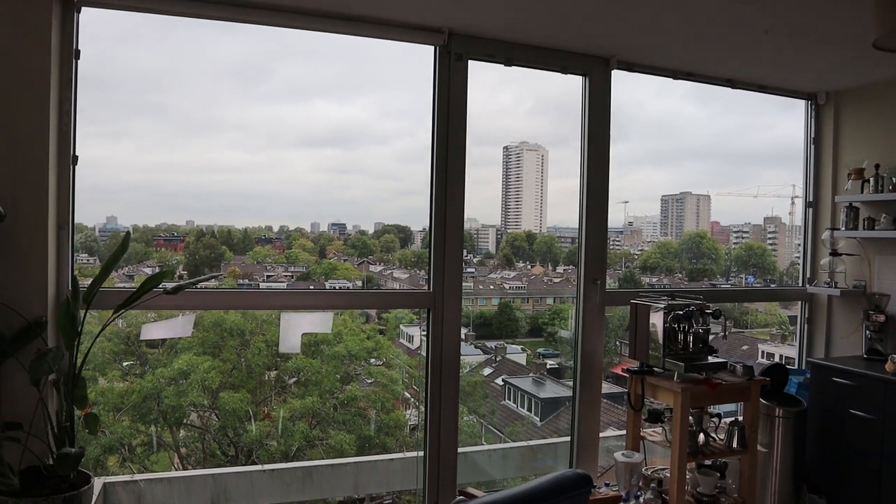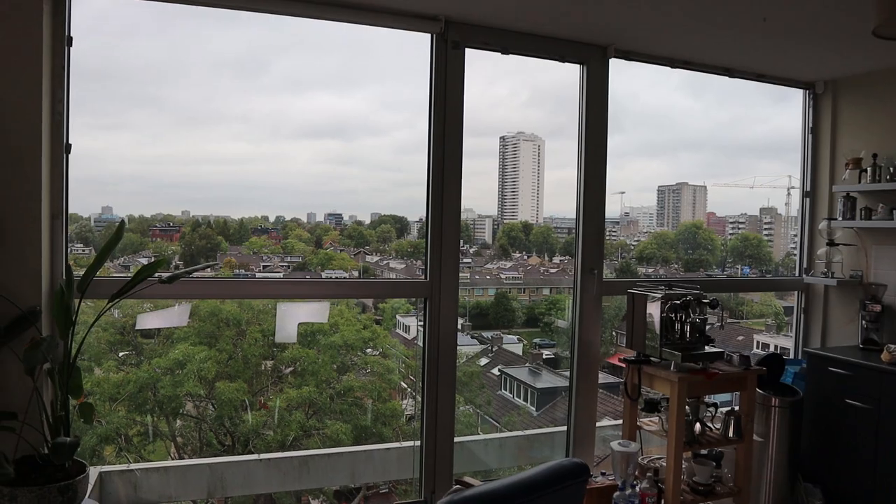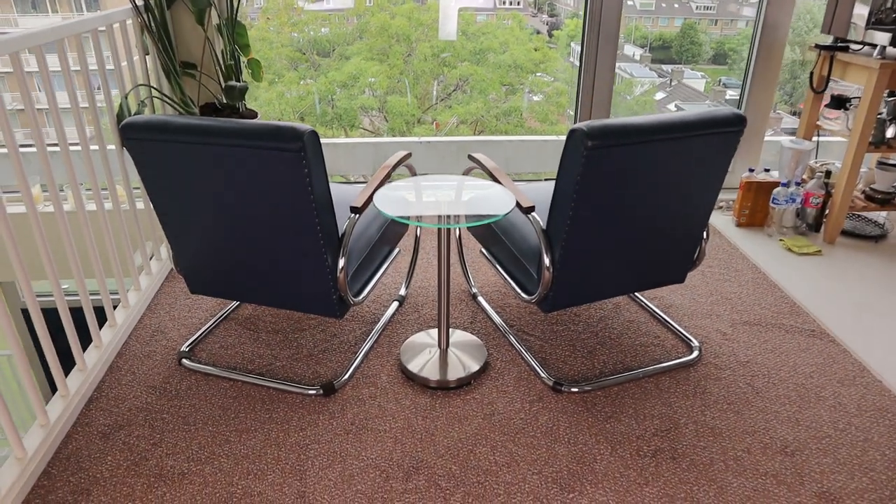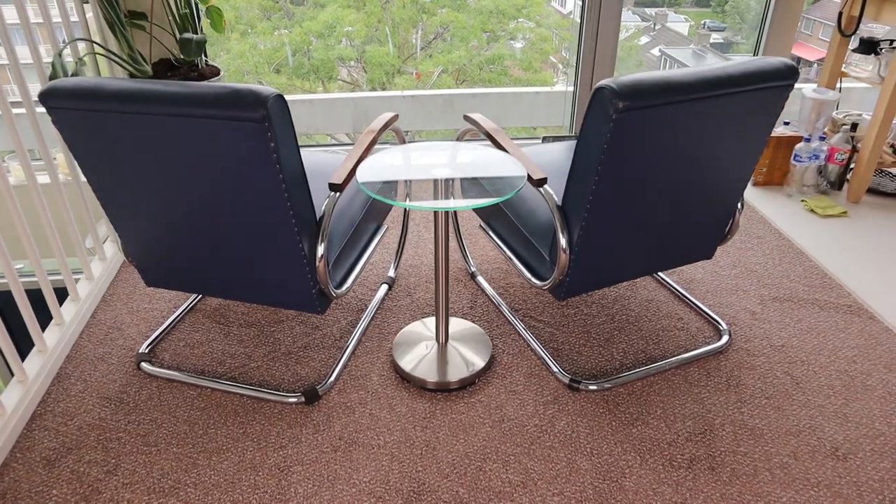It's been a while so let's dive into it. The first thing I want to show you are these two chairs that I bought — let's talk about these.